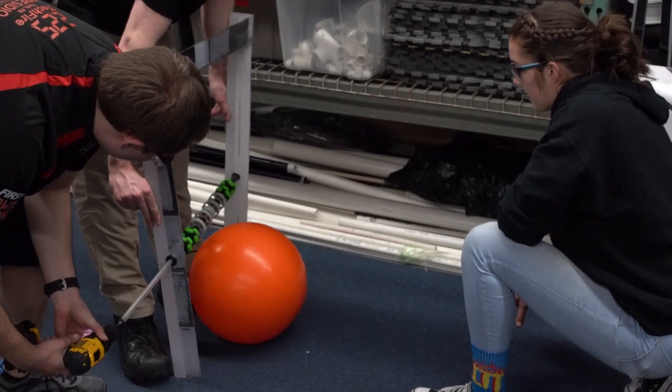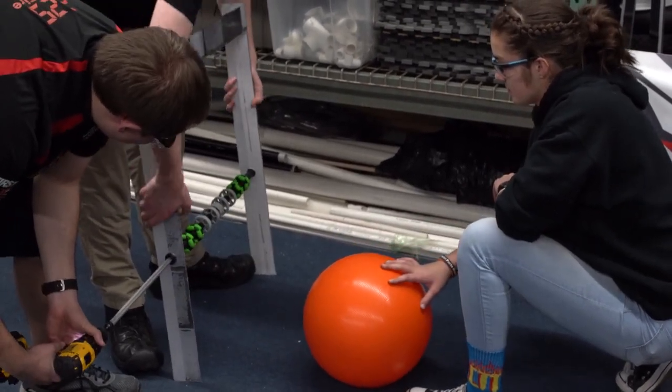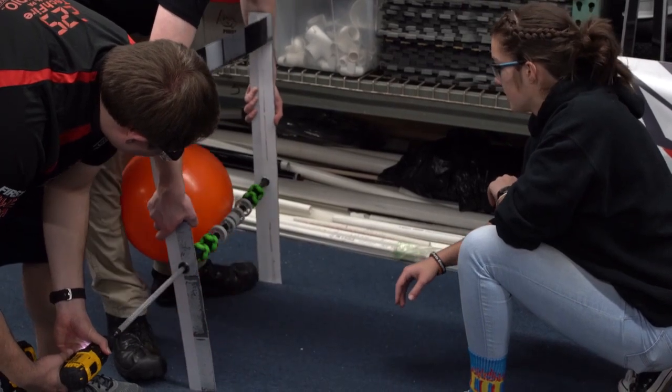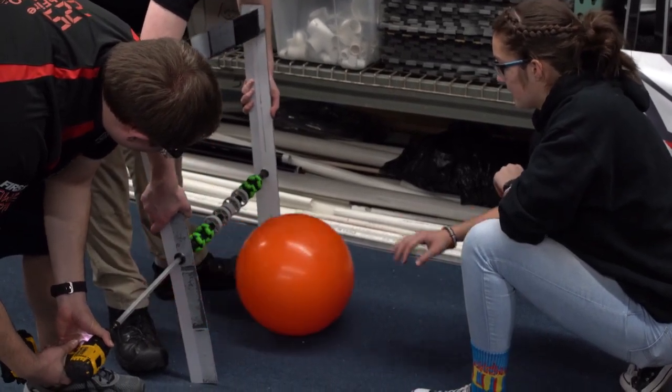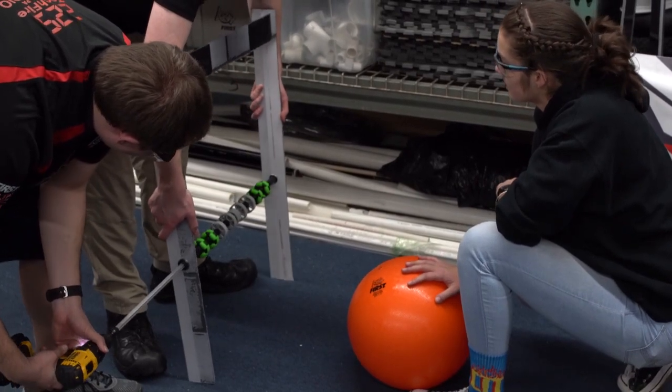It's just moving the tank over now. Try sending it here. It centers it kind of. That's pretty cool. I don't even know if it hit — did it hit the Omni? The second Omni, yeah.